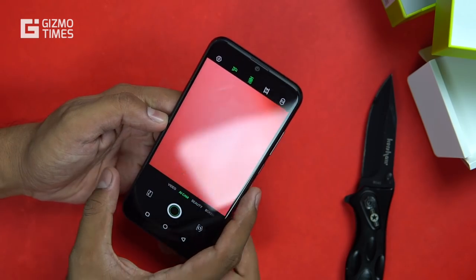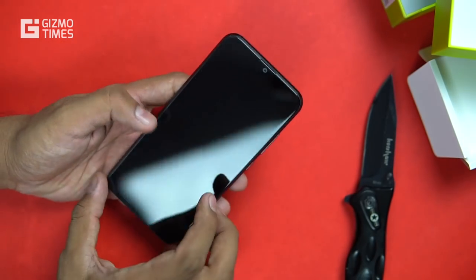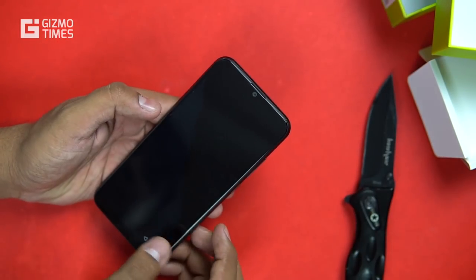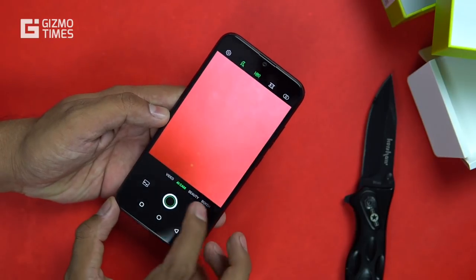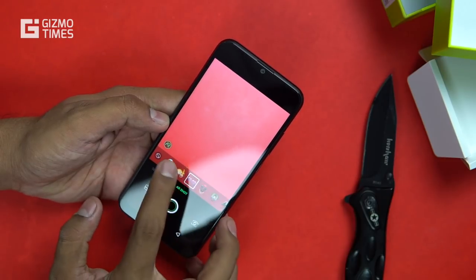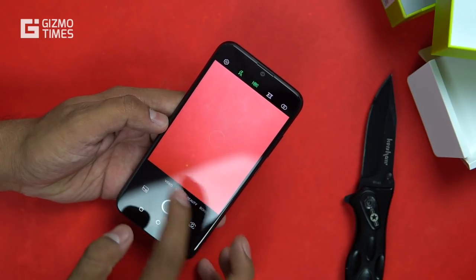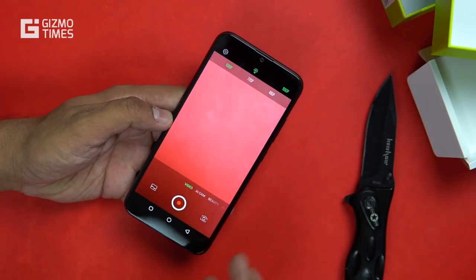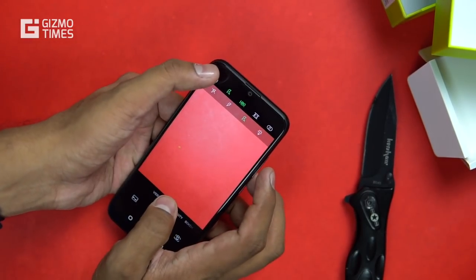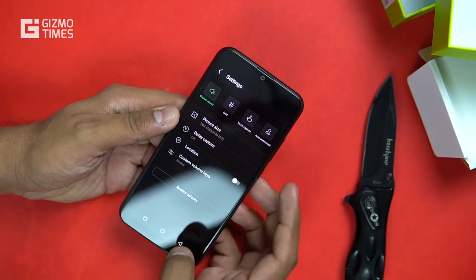The triple camera combination is 13 megapixel plus 2 megapixel plus a low-light sensor. Camera features include AI portrait mode, AI HDR, AI beauty, AI cam, bokeh effect, and AR shot with stickers. For video, the best capture resolution is 1080p. Additional camera settings include HDR which can be set to auto, on, or off, as well as grid, touch capture, and auto watermark.